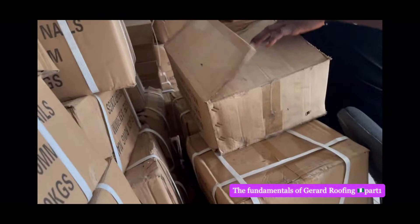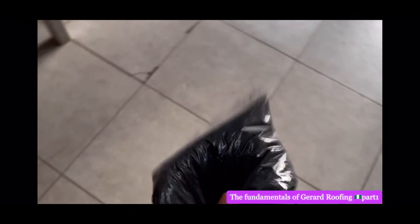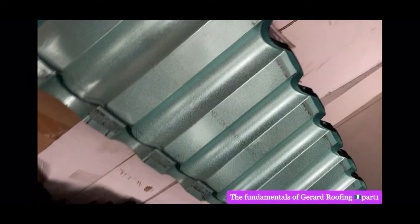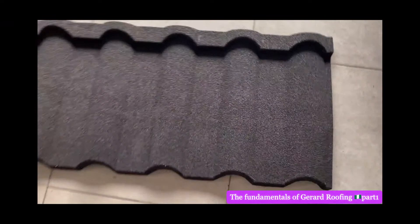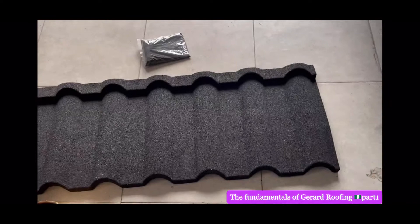Today we're going to be showing you some products that you don't know about. Now I've just been told about this — sound is very important. When they finish your roofing, when they put your roof in, when they do your roofing, they put it together. Thank you — that's Nicholas, very good boy.